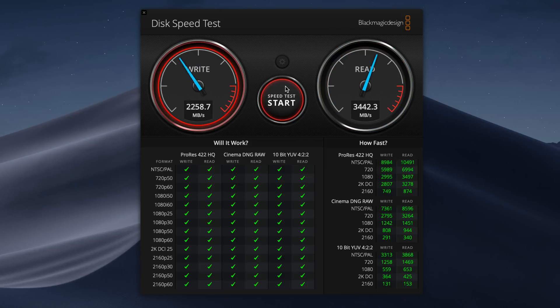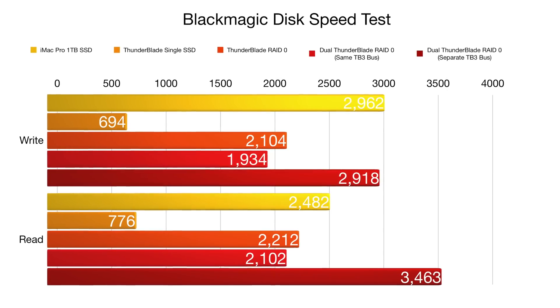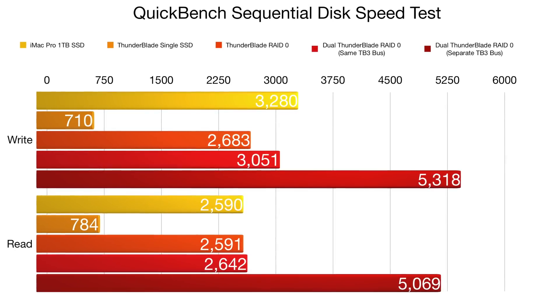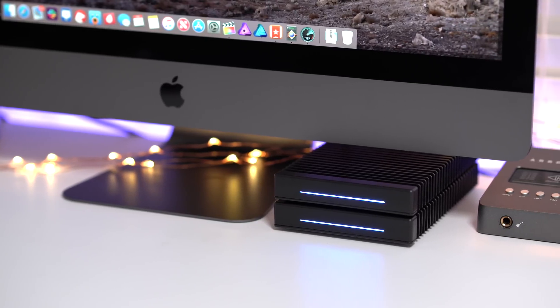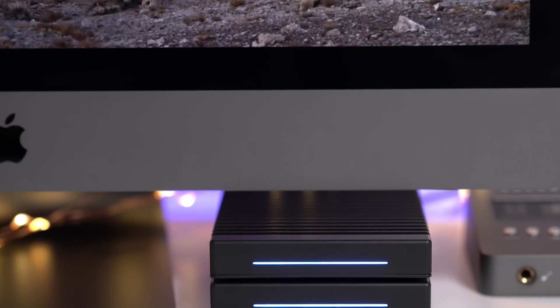The speed is ridiculous — in fact, it's faster than pretty much any external drive setup I've tested personally, and it's also faster than the internal SSD on the iMac Pro. The Blackmagic Disk Speed Test benchmarks confirm that two ThunderBlades blow the lid off things in read performance, though Apple's internal SSD is still pretty fast. One last detail: the ambient light sensor. Notice what happens when you cover it to simulate darkness — the LED lights dim, so they won't blind you in a dark setting.